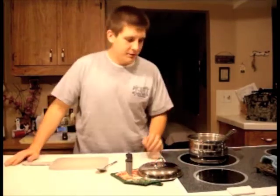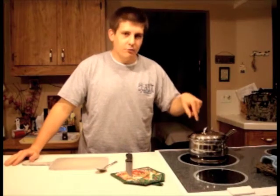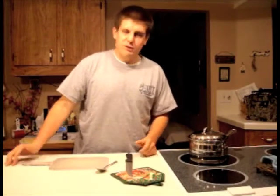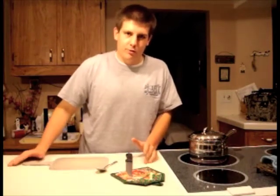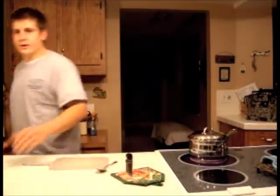Basically what you want to do is boil this on high with the cap on it, and make sure it's boiling hard — you want to get it to a hard boil. Now while we're waiting for it to get to a hard boil, we're going to go ahead and start chopping up what I got.